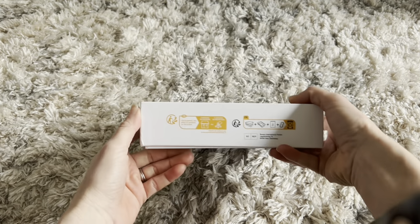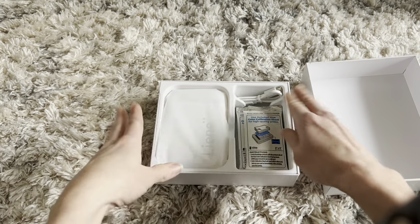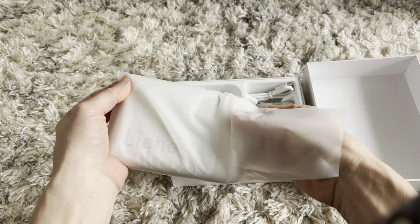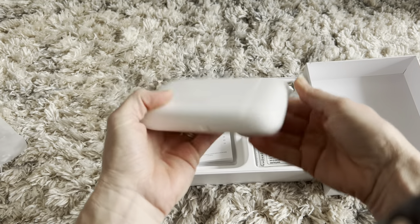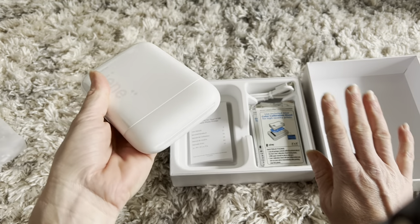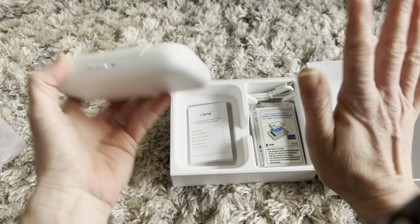I am really excited about this new miniature photo printer that I just got that instantly prints out two by three pictures. I have a lot of pictures on my phone that I always want printed but never end up printing them. This little handy printer is going to help me get all those pictures off my phone so I can hang them up and actually enjoy them.